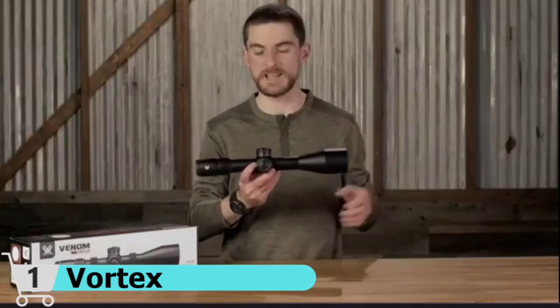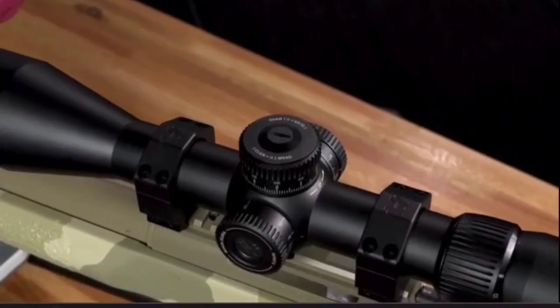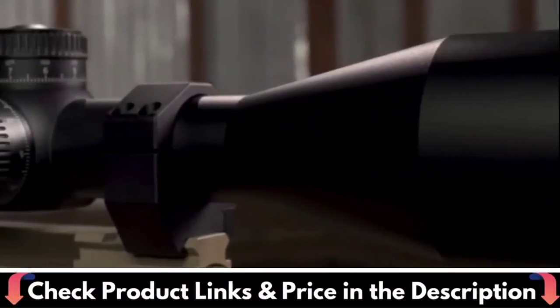The Venom also includes the Rev Stop Zero system for a fast, easy, reliable return to zero. The first focal plane EBR7C reticle gives you accurate holds at any magnification, and an included throw lever allows for fast transitions between magnifications.